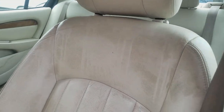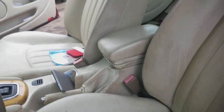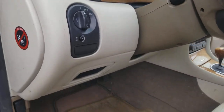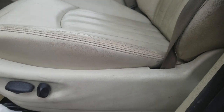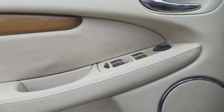Hey YouTube, today I'm going to show you how to clean a leather seat the easy way. I picked up this car and it's got a nice interior but it's dirty. It's a Jaguar with a lot of electronics, so I don't want to take the seats out or do anything that's going to cause too much intrusion on the electrical system.